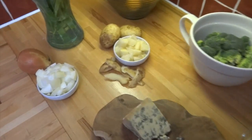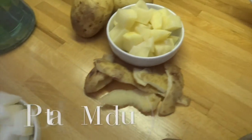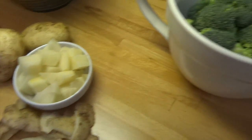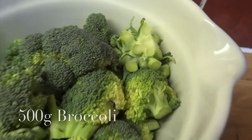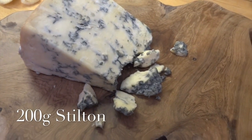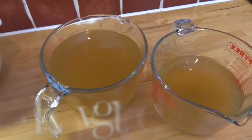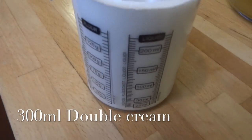For this, you're going to need one large white onion, one medium potato, 500 grams of broccoli including the stalks, 200 grams of Stilton cheese. That's one of our local cheeses here in Leicestershire, made just up the road. One and a half litres of vegetable stock and 300 millilitres of double cream.